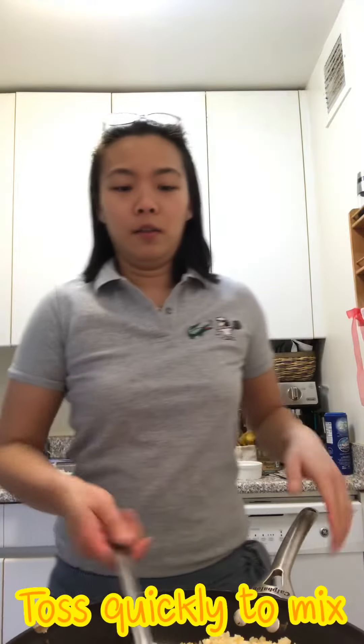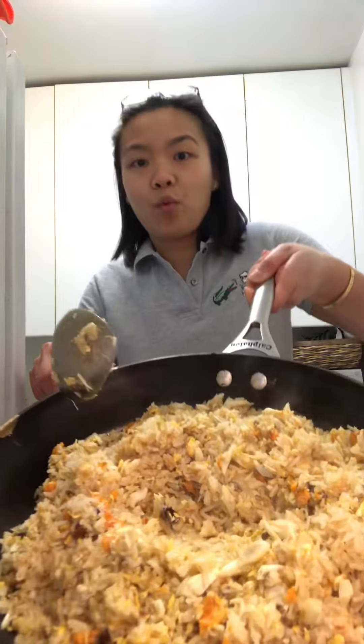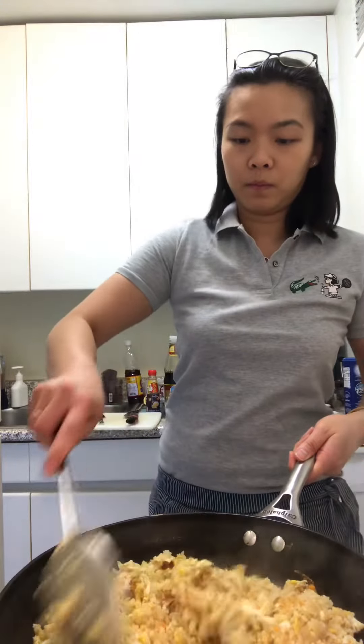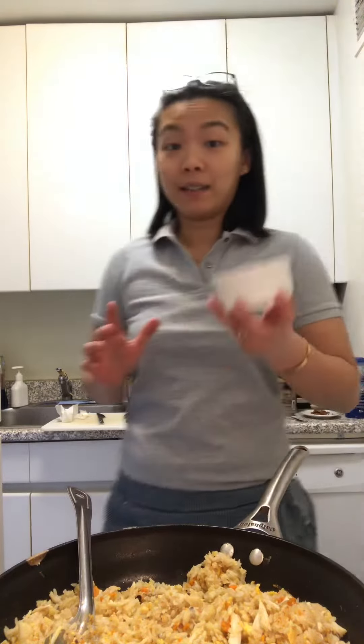The most difficult part of this dish is when I pick all the meat from the shell, because this is fresh live crab — I have to cook it step by step. Less chives and cilantro.